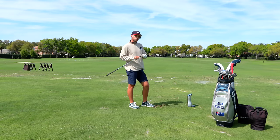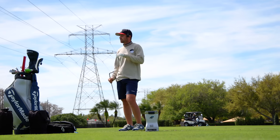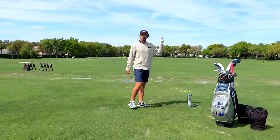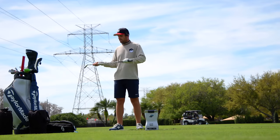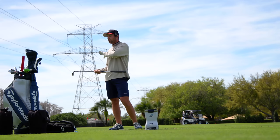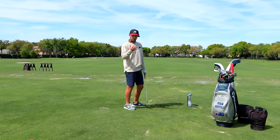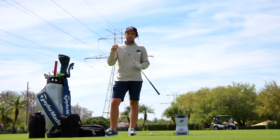I have everything about two degrees flat — it might actually be three degrees flat in the wedges and two degrees flat everywhere else. That just lets me release the club as hard as I want and it's never going to go left. The only difference starting at the 52 is I've got the Project X 6.5s going through the irons now — I can hit my numbers a little bit easier and it's not spinning on full shots quite as much.